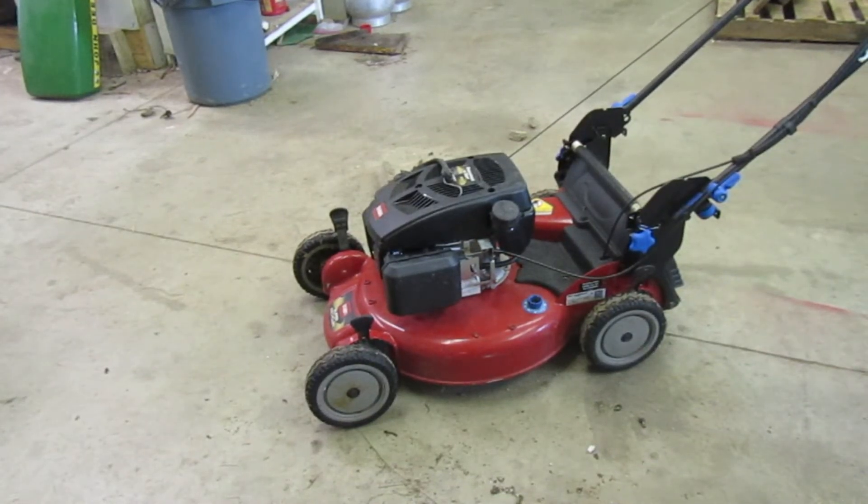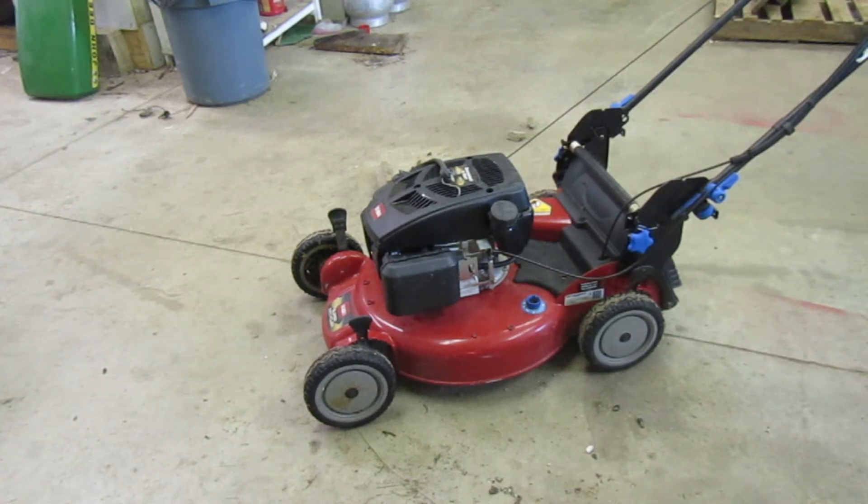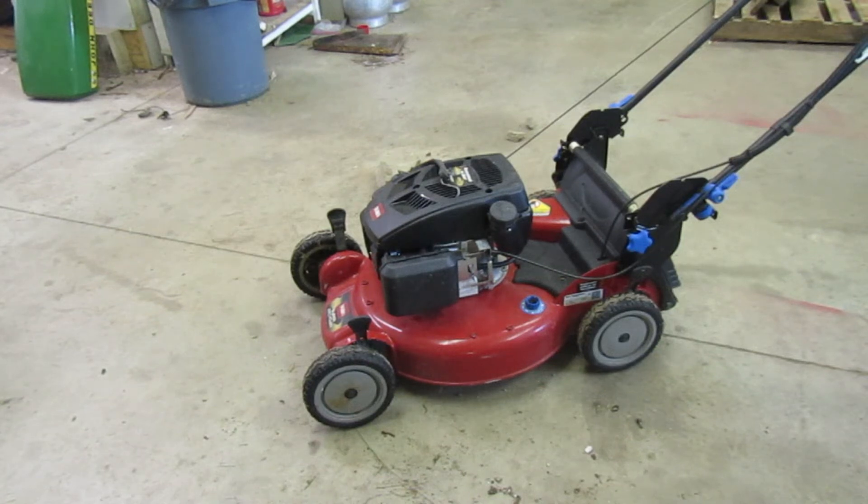Hey guys, Maniac More here. A lot of people have been asking me — I uploaded a video on this about a year ago — the Turo Super Recycler.